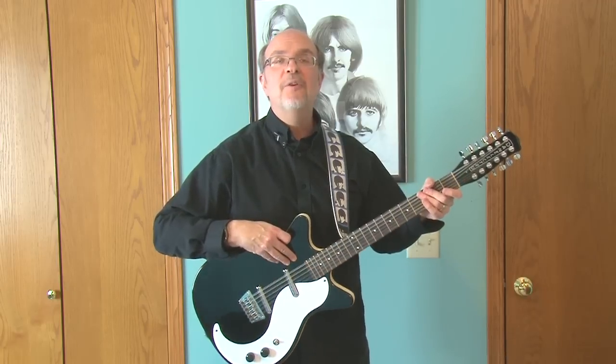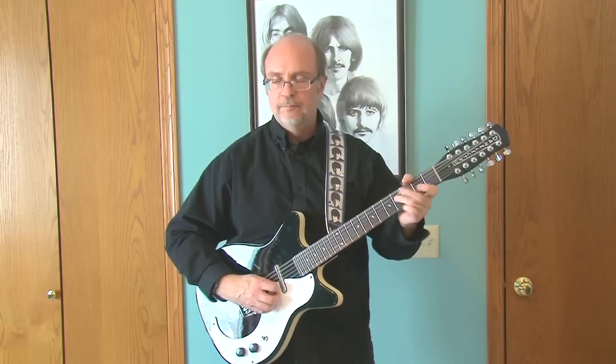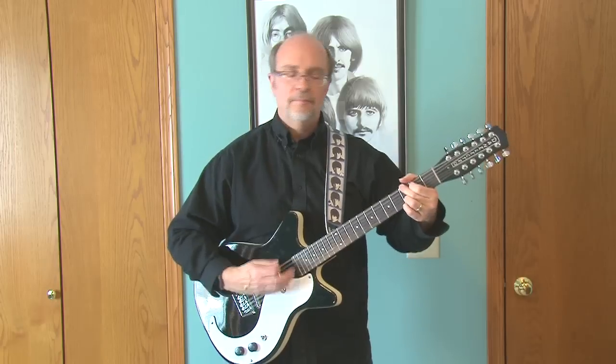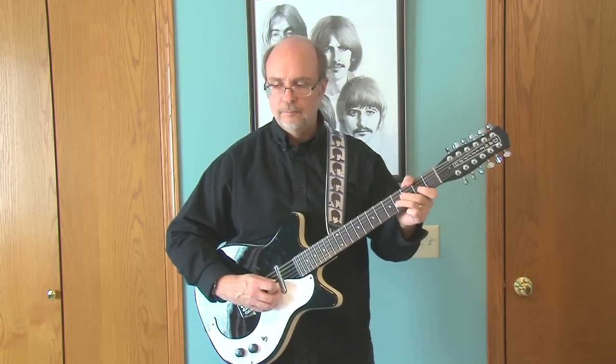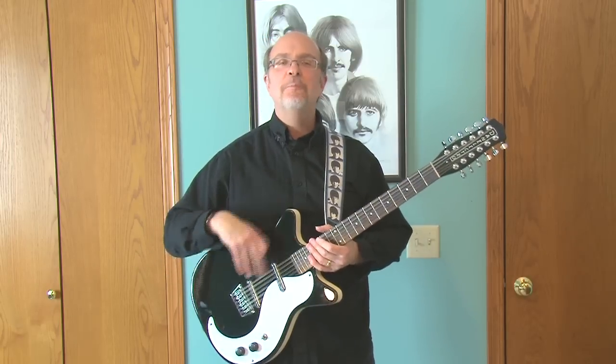That's on the neck pickup, by the way. Here's another one... yeah, nice. Let's go to both pickups here and see if we can find some Beatles.